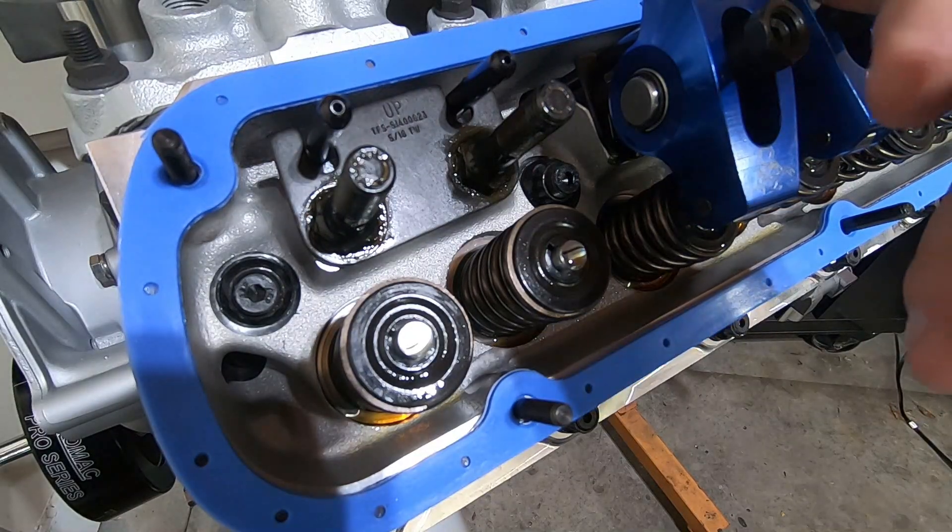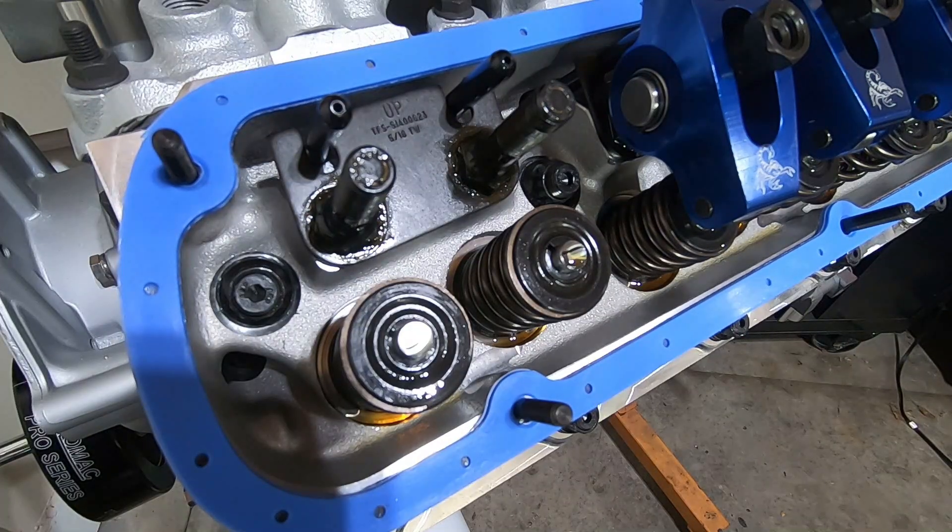When it comes to adjusting valves, there is only one method that's going to ensure that your valve train is set up 100% properly. When I was in technical school, I did a lot of internships at race shops and they pretty much put me on the right track and explained to me why they did what they did.